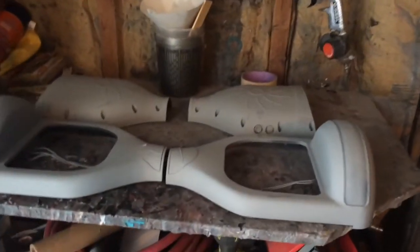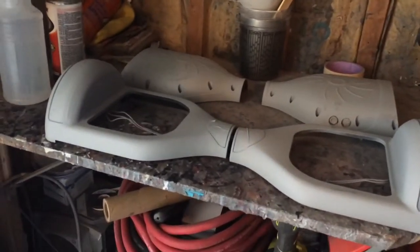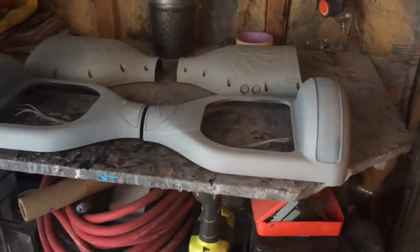This is part one. What I'm gonna do now is base coat it and clear coat it today, and I'm out.